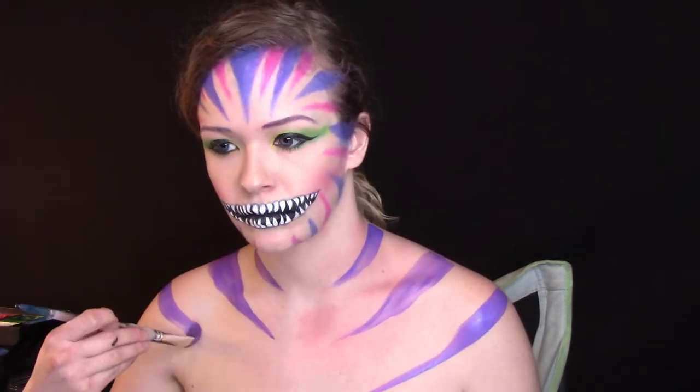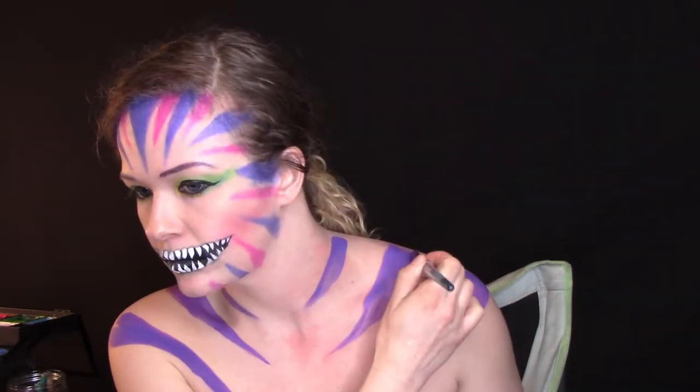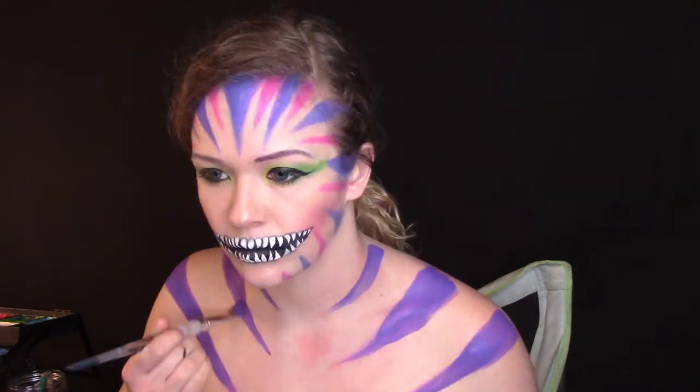For my shoulders and chest, I painted on purple stripes with a filbert brush and purple body paint, then added pink stripes with the same brush and pink body paint, and blended these out with purple and pink eyeshadows so it would match my face.